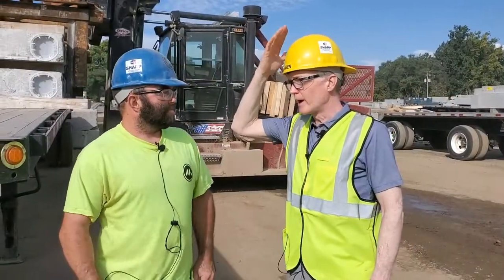For our audience — I know, I've got a yellow hat on, watch out, Hagen doesn't know what he's doing. And then Andy's got a blue hat, which has kind of been around the block. One of the keys of the blue hat, too, as a foreman, is the training and the work you do with our guys to teach them.